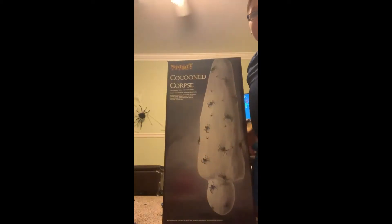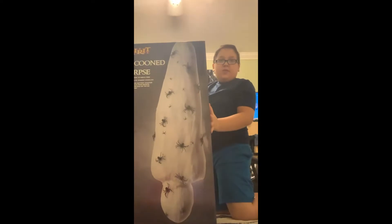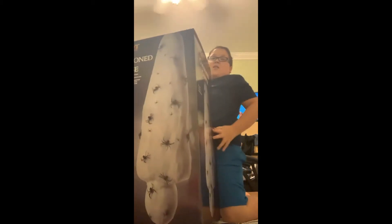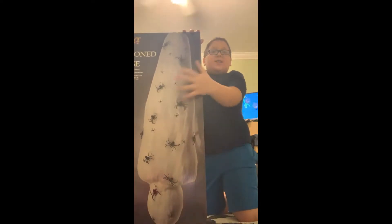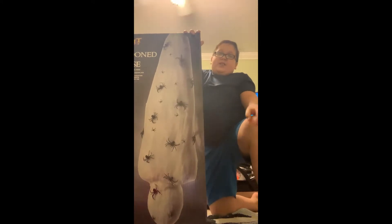Hello everyone, this is William here and today we're going to be unboxing and setting up the Cocooned Corpse. I just got this for my birthday and I'm 10 years old. I was asking for this for a lot of days. This is from Spirit Halloween and there's a green bow.